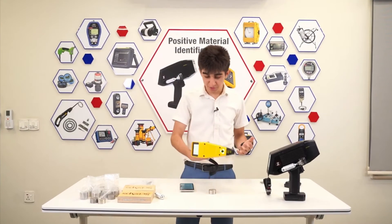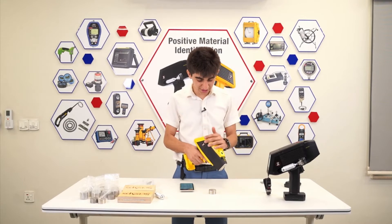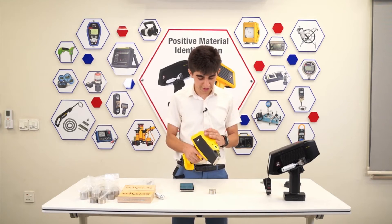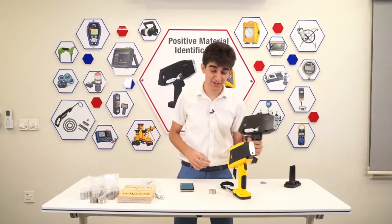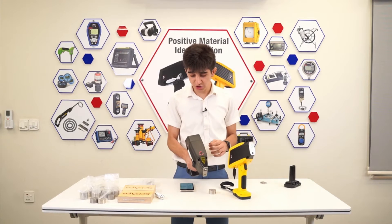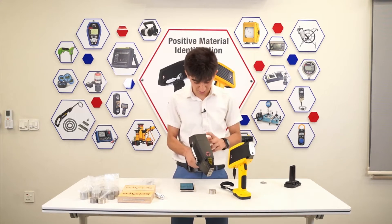As you can see, using this handheld unit is pretty easy and pretty lightweight. This one is the XRF technology. Now, if you take a look here, I have the LIBS technology. With this unit, you can also detect carbon, since it's LIBS technology.